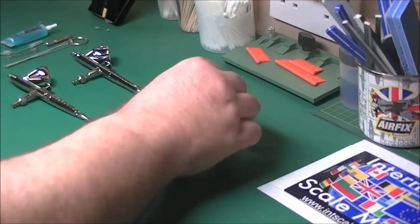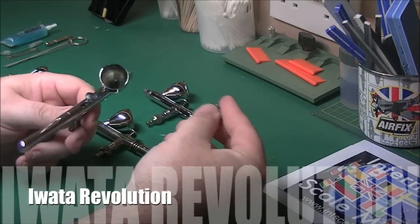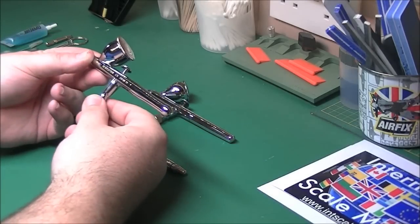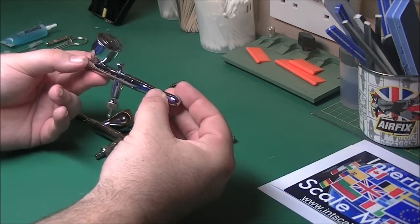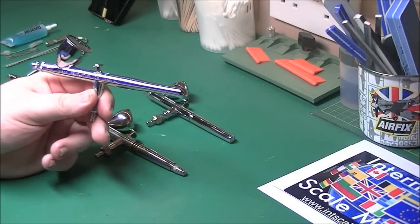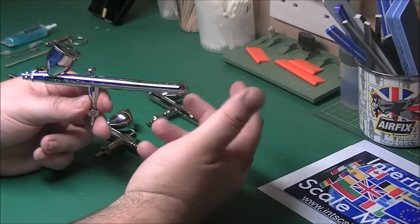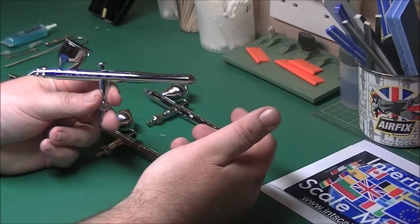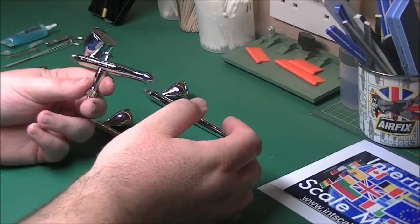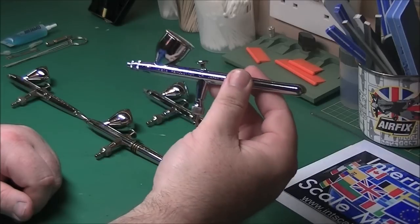Next one is the iWata Revolution - probably iWata's competitor for this one. Nice difference to this one - you get a cap on the colour cup. The only downside is the colour cup doesn't come off, so you can't replace it or take it off to clean. Lovely airbrush, quick release on it again. No setting back section to it, but at the end of the day I very rarely use it to be honest. This one gets used primarily just for Alclad - be it the metal finish or the clear coats. That's all that goes through this, as well as the primers. Literally Alclad only, because it's cellulose based and I don't want to be spraying metal finish and then put Tamiya paint in and get a metallic black by accident because there are still remnants of Alclad in there. That's the reason why I've got an airbrush just for those.